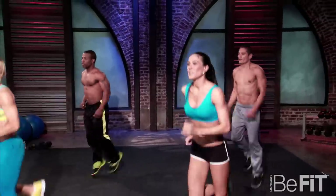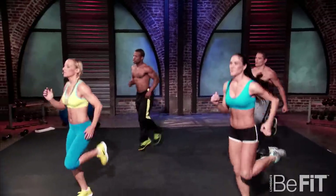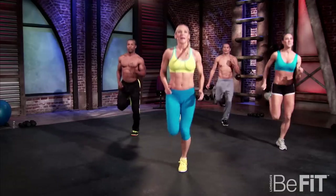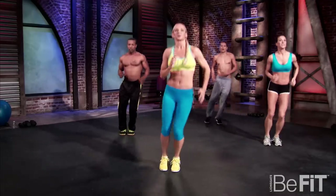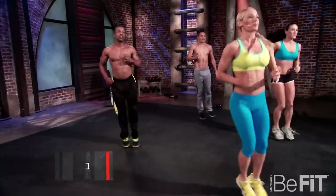Next we're going to go into butt kicks right now. Kicking those heels up to the butt, moving those arms.